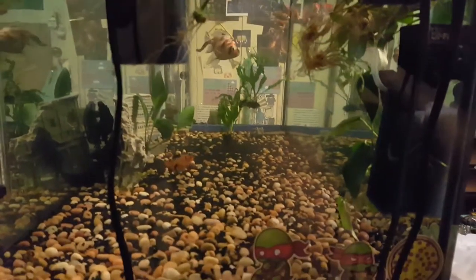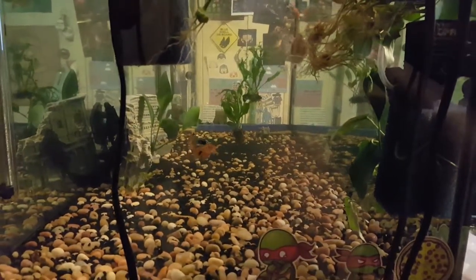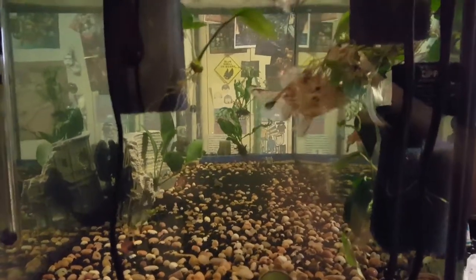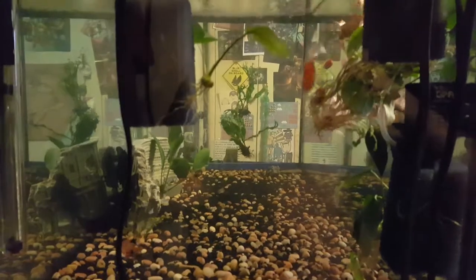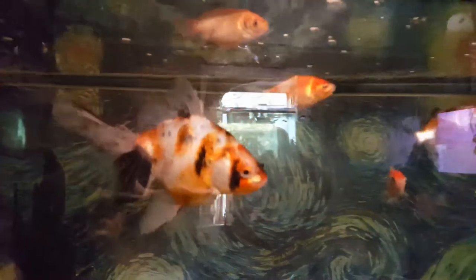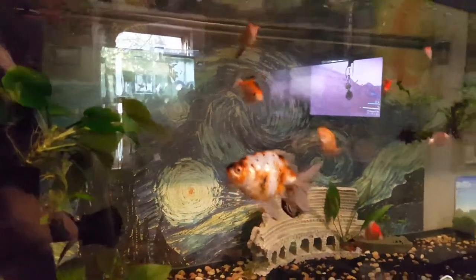There's the heater, a couple of plecos, a couple of dinosaur fish, a couple of high fin minor tetras, some fancy comets, and a really nice fancy calico fantail — or something like that. It's got partial metallic flake scales and it's just a really sharp-looking fish.